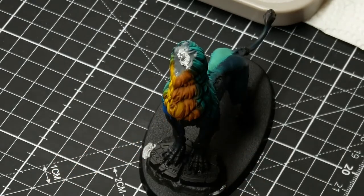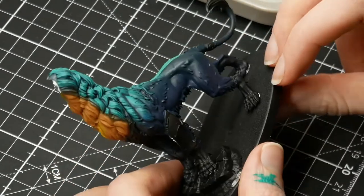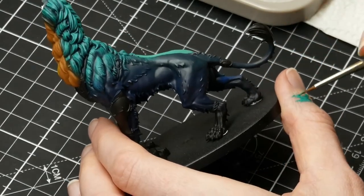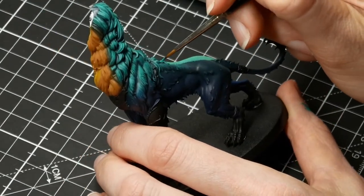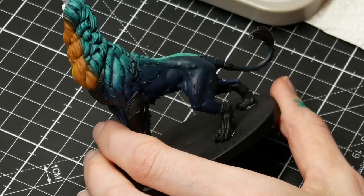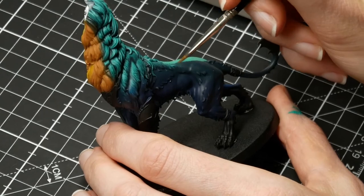For the fur I am using Vallejo Model Color Emerald, Vallejo Model Color Royal Blue, and then GW Sybarite Green. For the yellow I am just using GW Uriel Yellow and Flash Gitz Yellow.